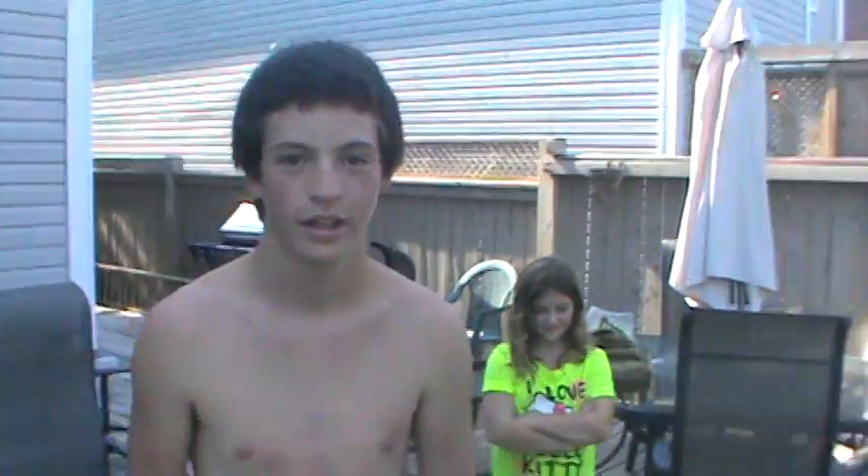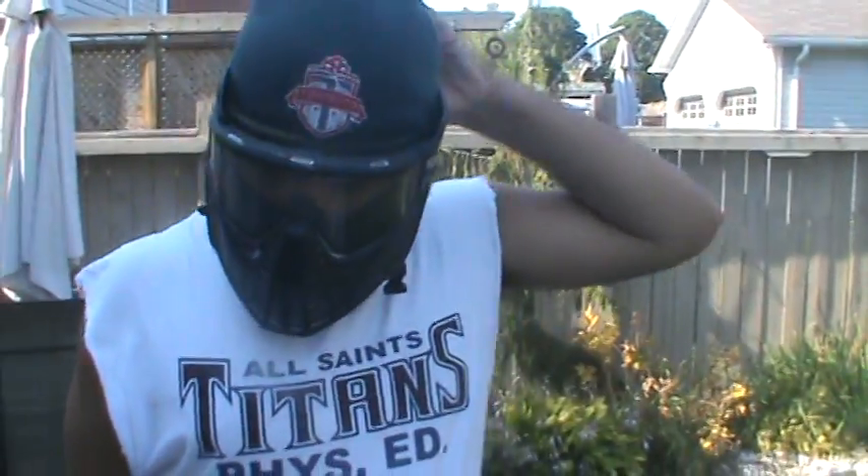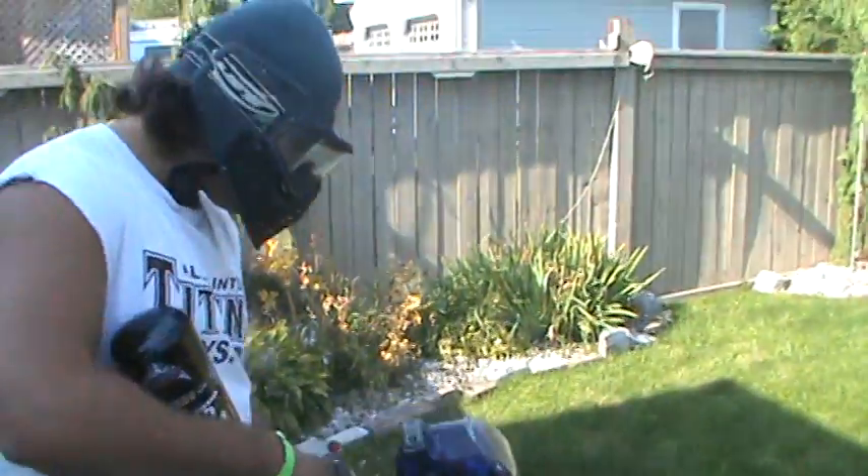Alright guys, so remember, always safety first. Even though if you're shooting — I'm not using my regular mask today, so it's just going to be used. I'm using my torque, and we're about to start right now. I'm going to use semi-only.